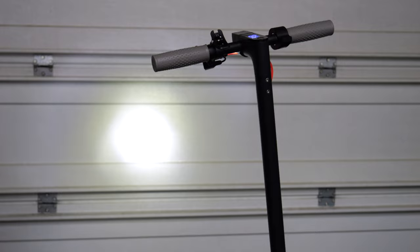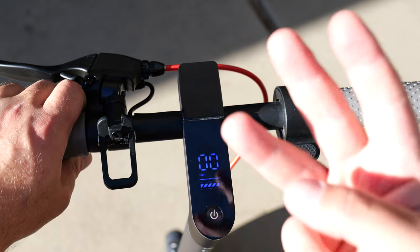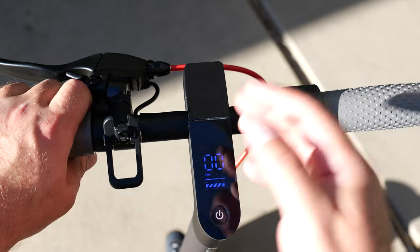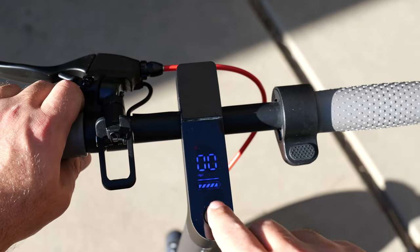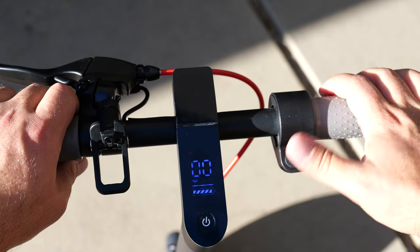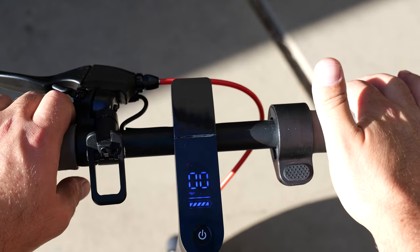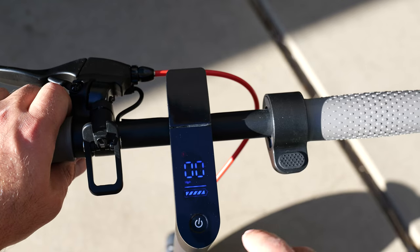If I tap the power button once it will turn on the lights; tap it again and it turns off the lights. Double tap switches between modes — there are three modes: the slowest, standard, and fastest, which is indicated by a red S. Triple tap enables cruise control, which maintains your speed after holding the throttle for around five seconds so you don't have to hold it anymore. I'm personally not a fan of that, so I typically leave it off.